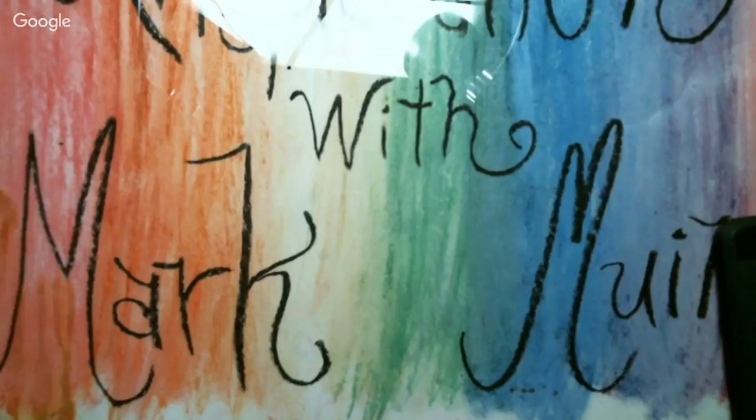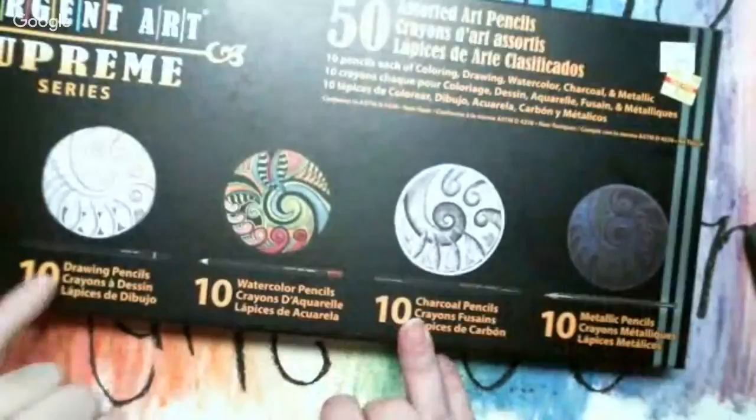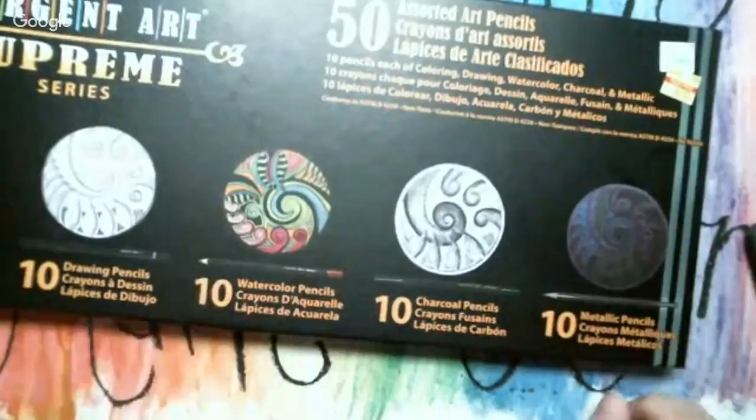This one I think I may have on my Amazon wish list or seen in other places. This is the Surgeon Art set — it has ten colored pencils, ten drawing pencils, ten watercolor pencils, ten charcoal pencils, and ten metallic pencils. It was originally twenty dollars and I got it for five bucks.